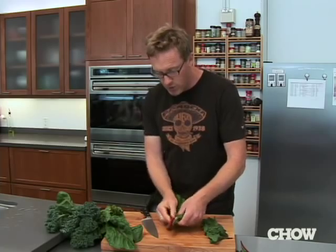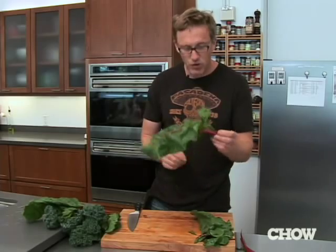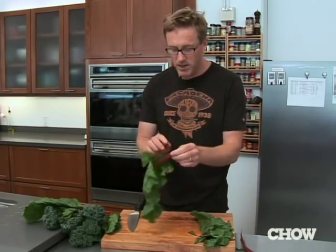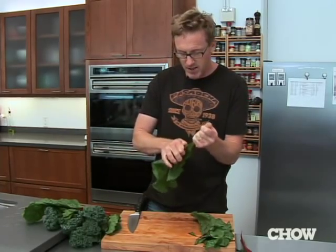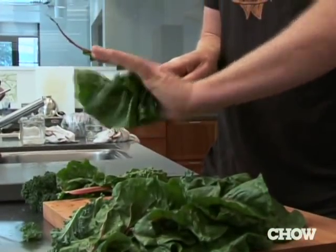You can try going this way where you sort of fold it in half — I find this all to be ridiculously annoying. If you just grab the stalk with one hand and use your other hand to kind of strip, like a zipper. Shaboom.